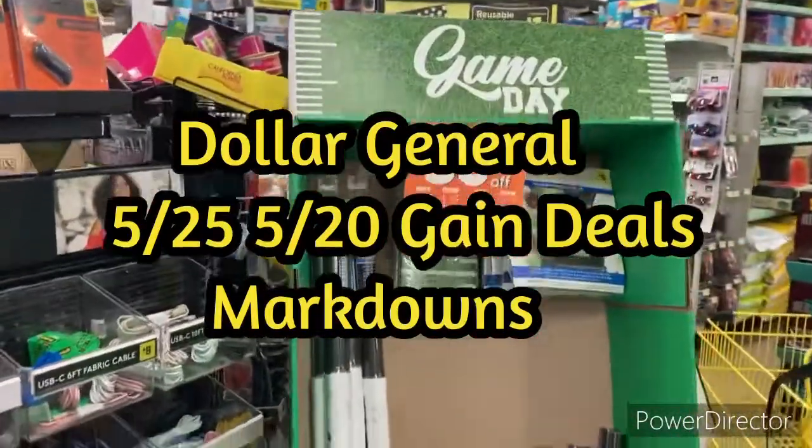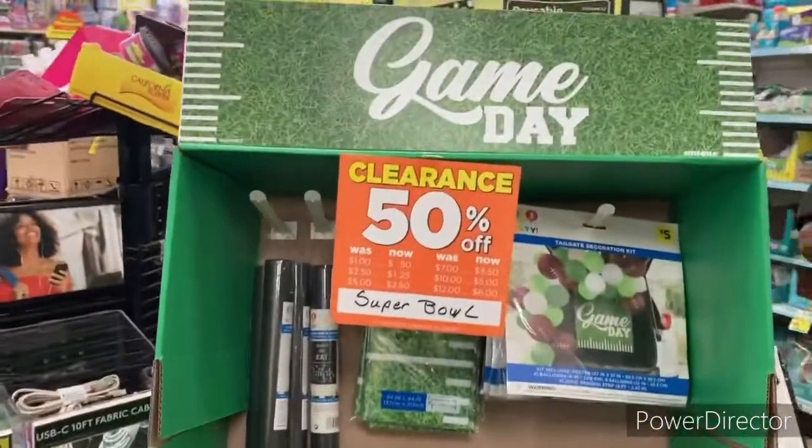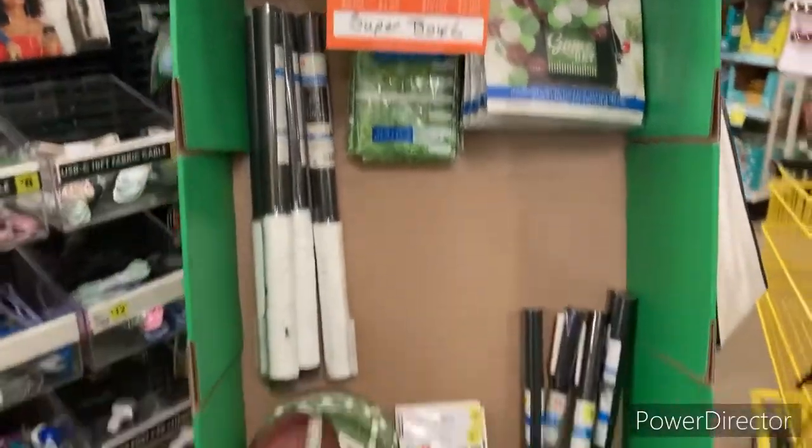Hey guys, welcome to Priscilla's Budget. I'm Priscilla — if you're new, please subscribe, like, comment, share, and hit that bell notification for my next video. Guys, we are at Dollar General today and we are doing our 50 for 25.